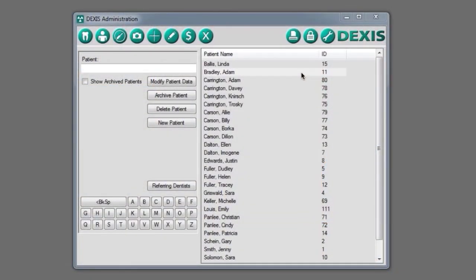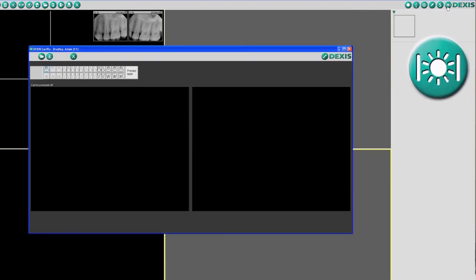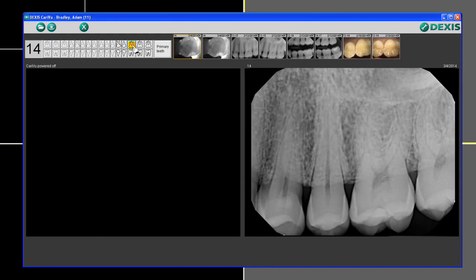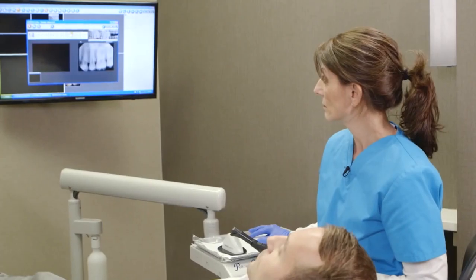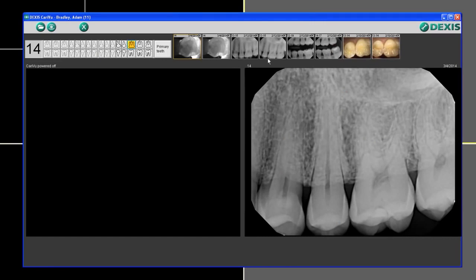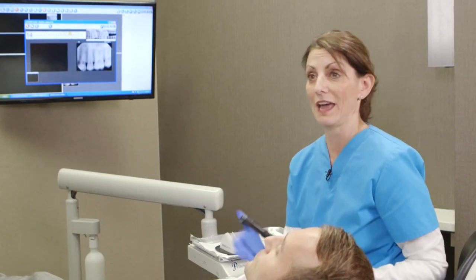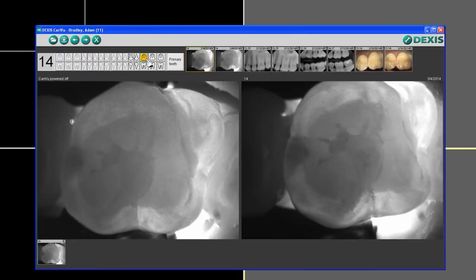Once I remove the CareyView I'm going to go to the computer — I'm in DEXIS. I'm going to click on the CareyView icon in the upper right-hand corner and it's asking me to select a tooth. I'm going to click on number 14, and you can see automatically that it's going to bring up any other images I might have with tooth number 14. If I didn't know the tooth I can wait until after my picture is taken and then number it.